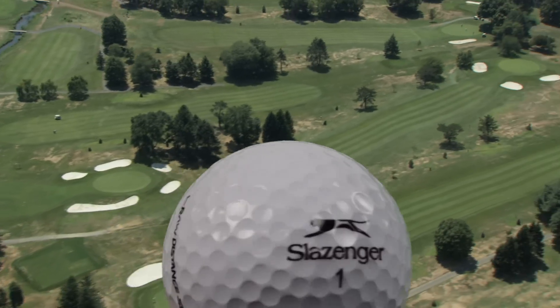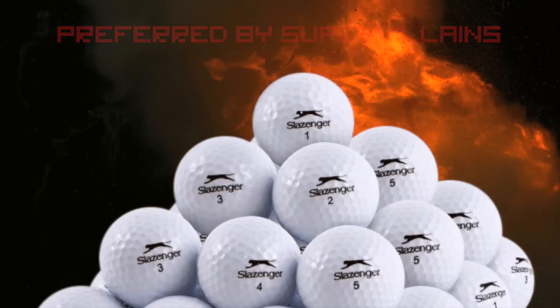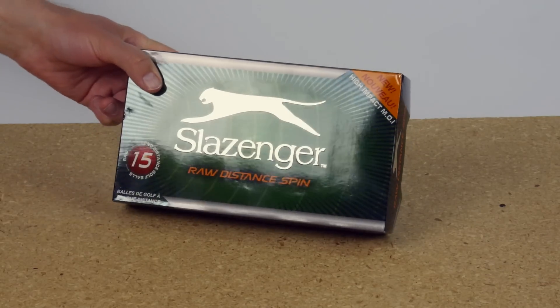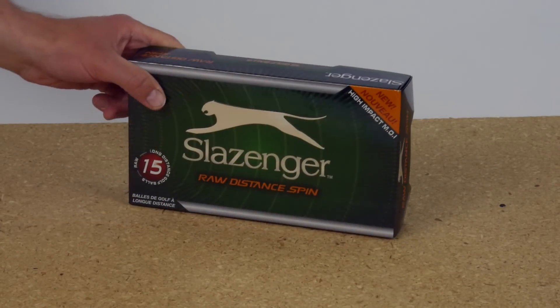Golf balls from Schlesinger. I don't know much about golf, but I do know that's the brand Goldfinger uses. The box has shiny metallic printing on it, which is a thing that always seems like it would look cool, but gets super smeary with greasy thumbprints.